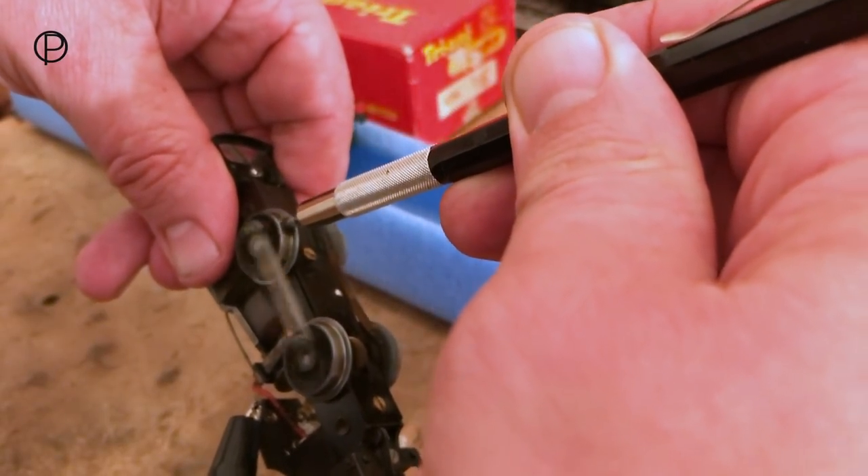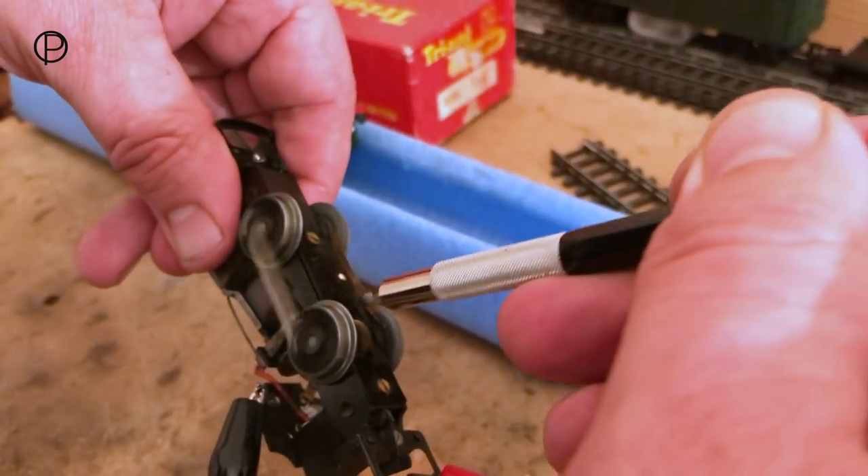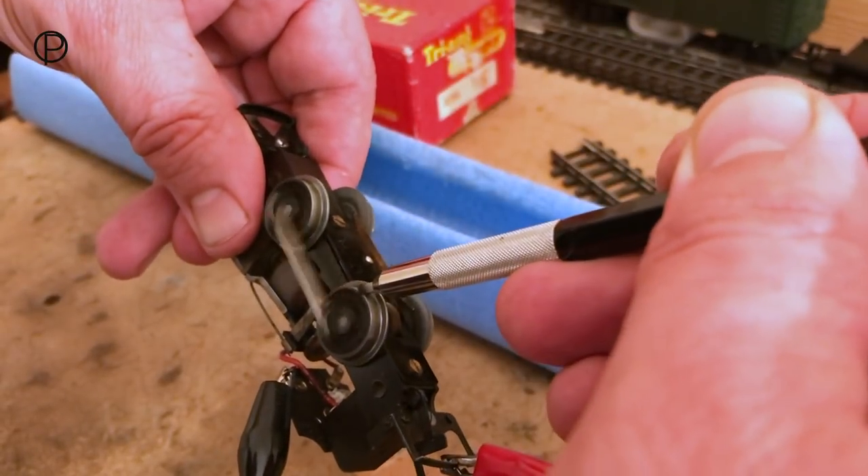Hello and welcome back to the railway. Today we're going to have a look at the steeplecab R254, a model that was available between 1959 and 1964.